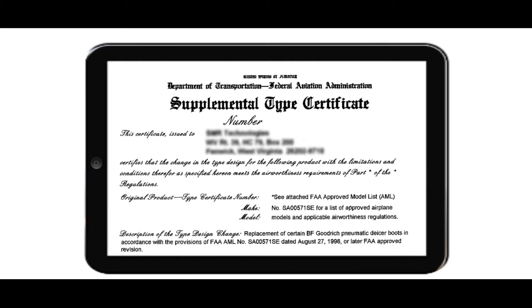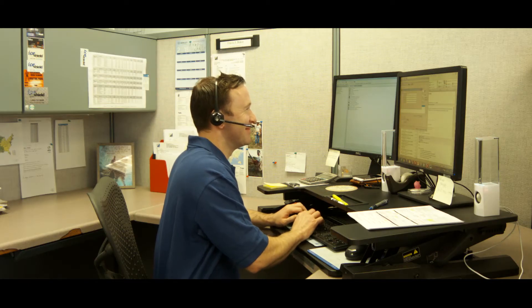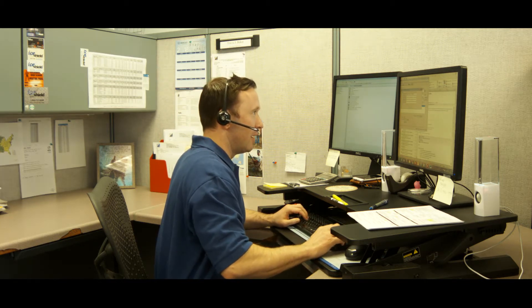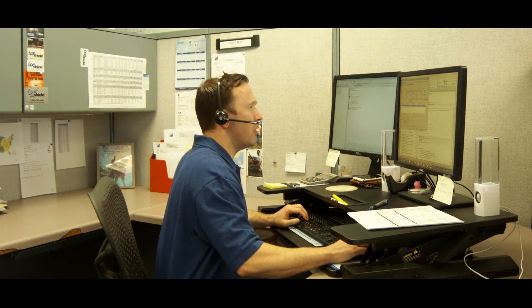Please reference any instructions for continued airworthiness as specified per the STC for your specific application. If at any point during this video you have any questions or concerns, please reach out to IceShield at 1-800-767-6899. Let's begin.